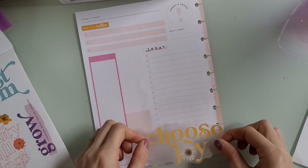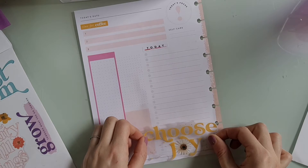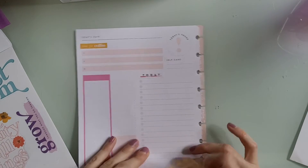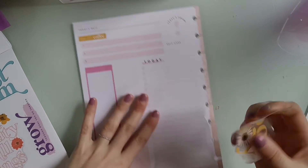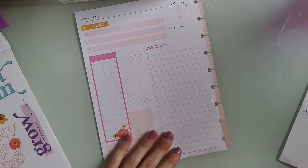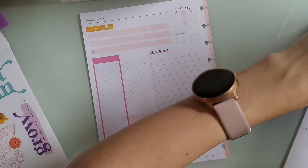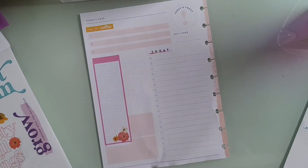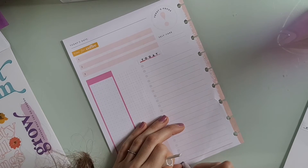And here we go — we struggle again because I put it down and then I thought, 'I'll be like one of those fancy planner people and use my jelly roll pen to white out the lines.' Jelly roll pens suck. I hate this stupid thing. Maybe I just have a garbage one, but every time I go to use it to cover over a line, it does not cover over it. So I just gave up.